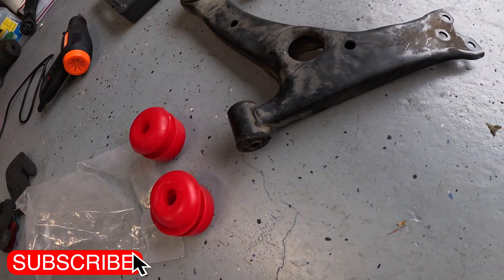Your new control arm bushings consist of a couple pieces: there's a bottom piece, a middle piece, and a top piece. We're supposed to press out the old ones and retain that metal sleeve on the vertical control arm bushing. For the horizontal ones, it comes in three pieces — you get a new bearing race and two polyurethane pieces. I'm expecting this install to go pretty easy, but I'm expecting this one to be a nightmare.